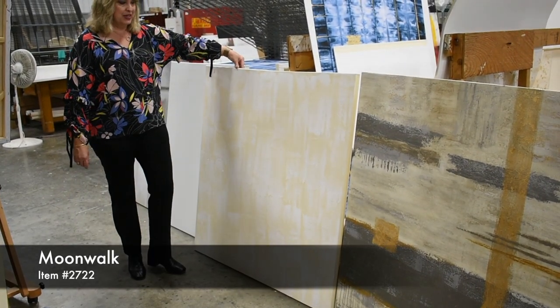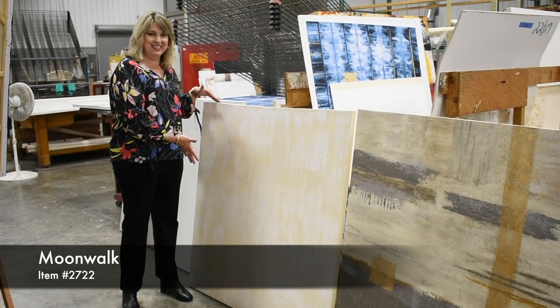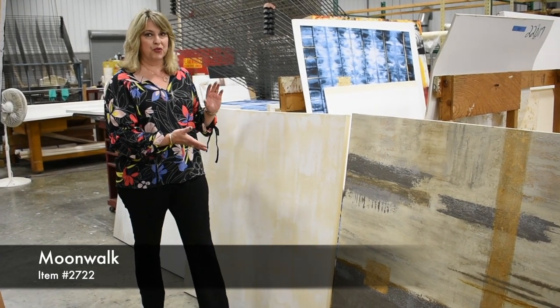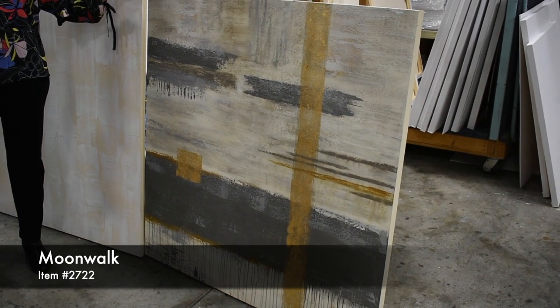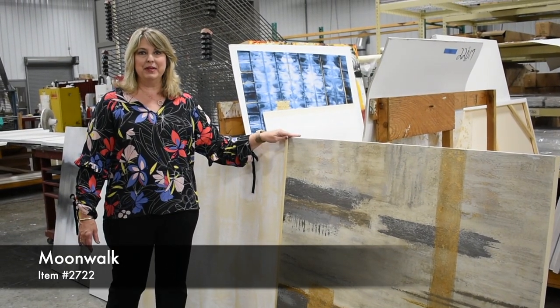We actually start with a plain canvas and then we put the gesso on top of it to create texture. And you can see this is pretty much a blank canvas as it is. You can imagine what kind of skill it takes for an artist to come back in and create the piece so that we can replicate this as a multi-original time after time again. It's not just a paint by number — it's a piece that we actually use real artists to create.